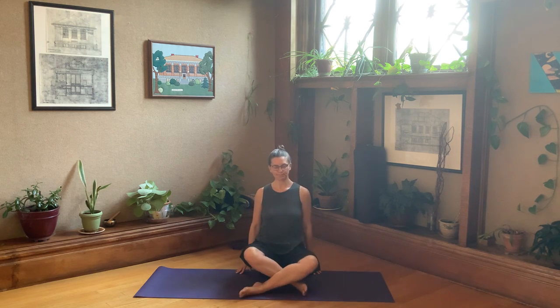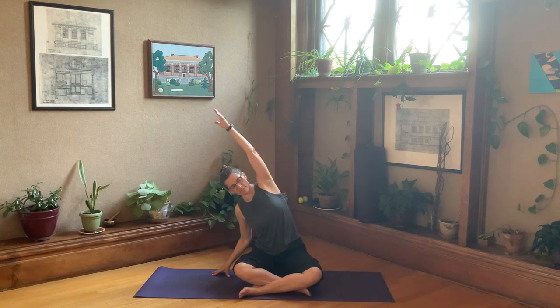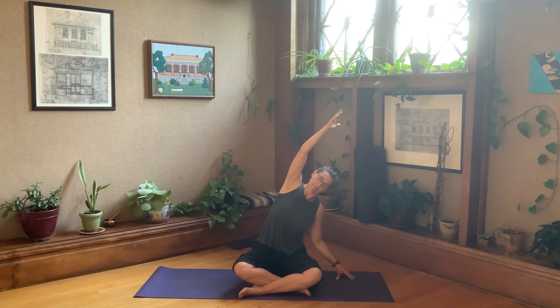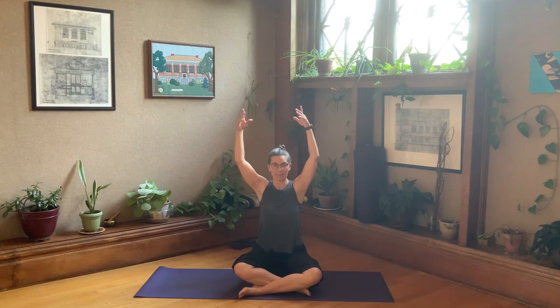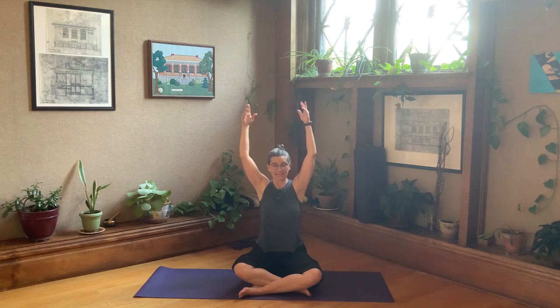Arms out. Inhale — reach those arms out and up. Exhaling to the left. Inhaling, arms up. Exhaling to the right. Inhaling, arms up. Twisting to the left. Inhale, arms up. Exhale, twisting to the right. Arms up, and exhale — just drop your arms.